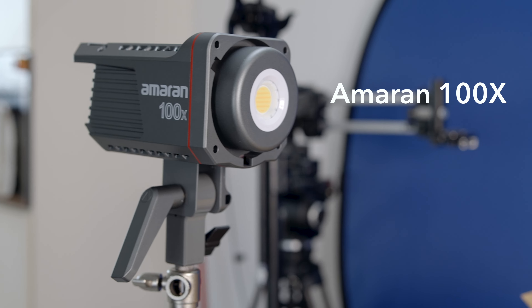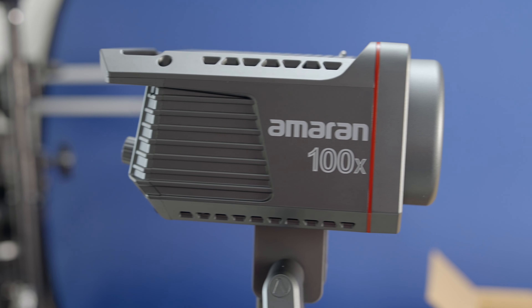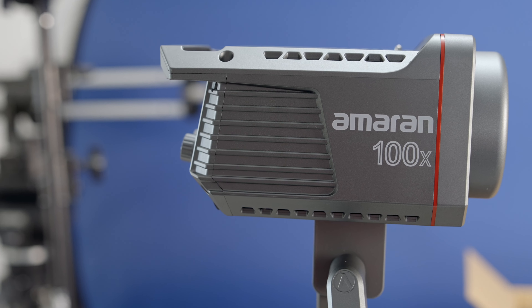The Amaran 100X is a 100-watt bicolor LED fixture, quite budget-friendly at 266 euros, with stunning brightness, flexible color temperature, and you can control it with the Sidus Link app. It perfectly aligns with the Aputure line of fixtures and can be used way beyond being a top-down light, making it ideal for content creators, portrait photographers, and basically any kind of video production.